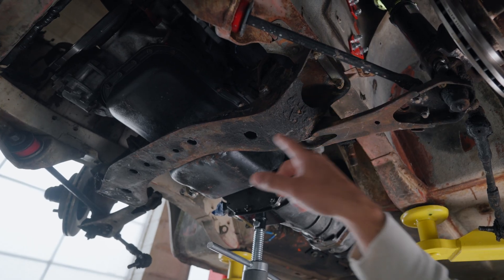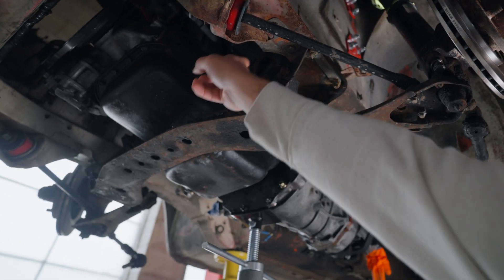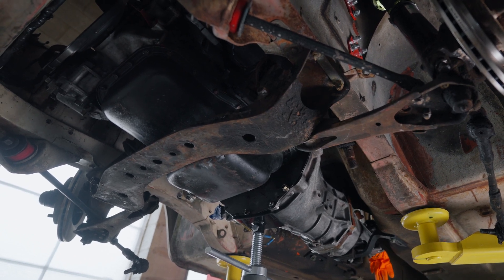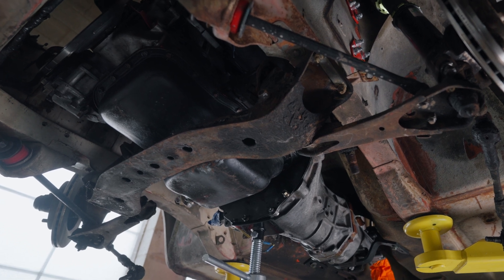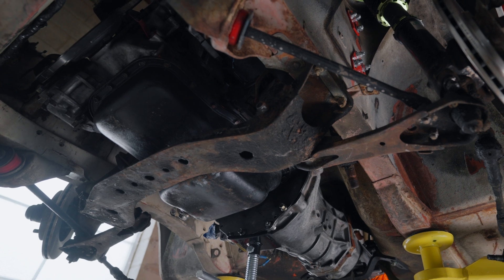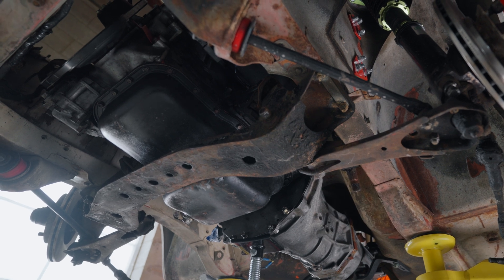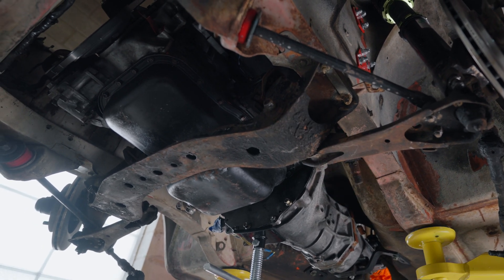To start off on the car, you're gonna want to remove the factory crossmember. Hold the engine up with the engine hoist, remove the four bolts that hold the crossmember to the engine, and then remove the bolts that hold the crossmember to the chassis as well. Then you can drop the crossmember and we're gonna go ahead and install it. Because this customer is getting our full front suspension kit, we're gonna remove the front control arm — take a look at the front control arm installation video to see how we remove the front control arm.